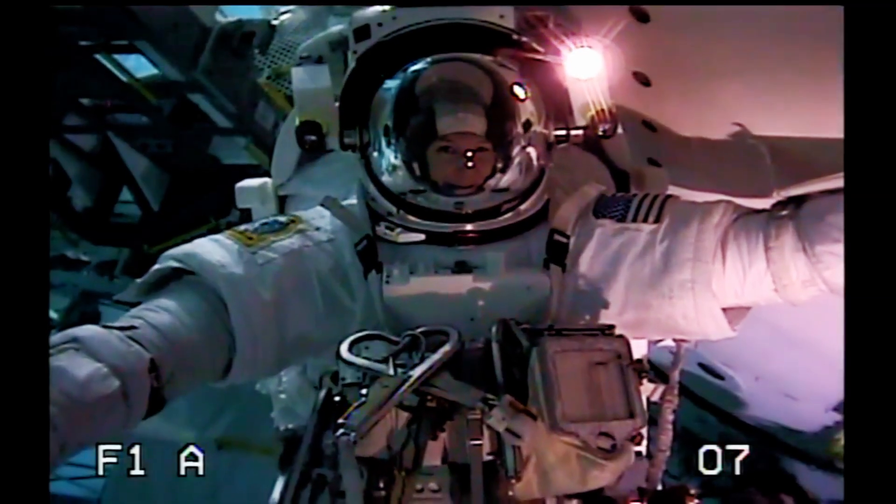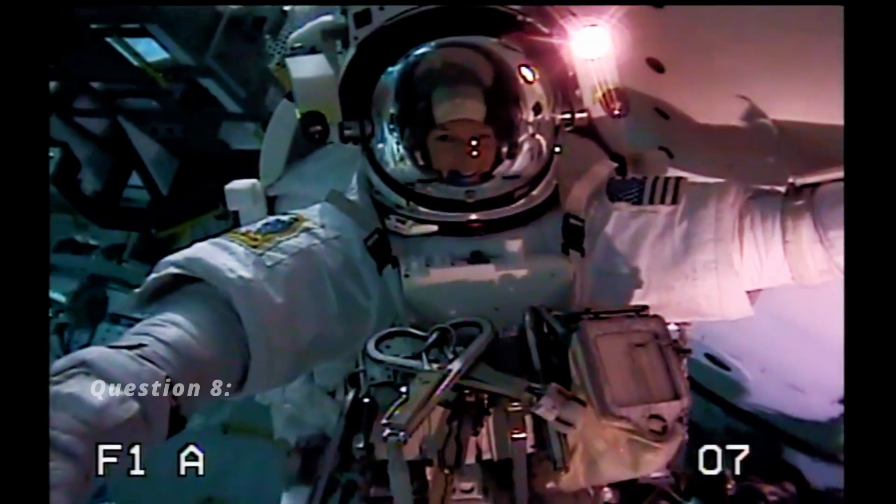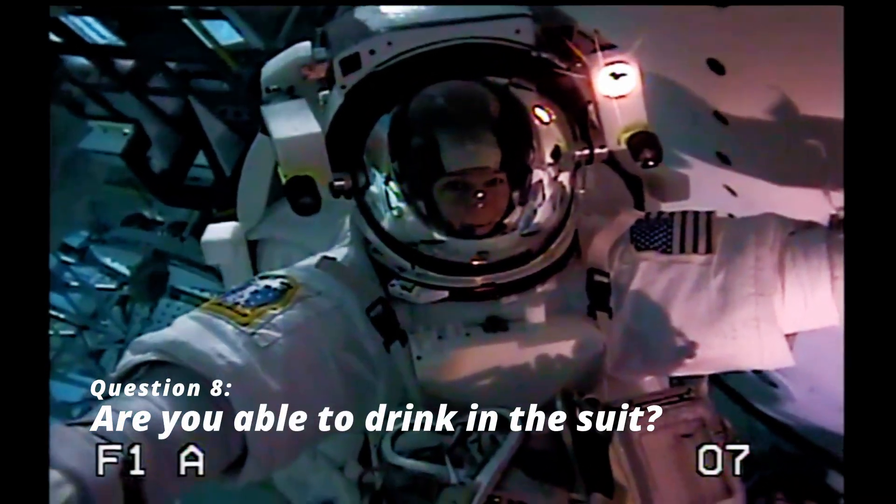Can you drink water in the suit in space and underwater? Yes, we actually have a drink bag with about 32 ounces of water, and this blue thing right here by my mouth.